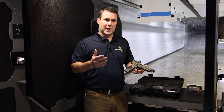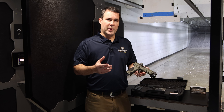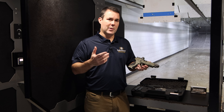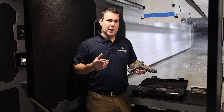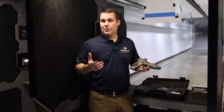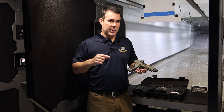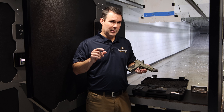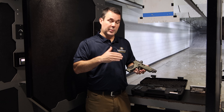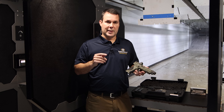Traditionally in the past they've taken the M&P full size 2.0 and paired it up with a cool little challenge coin, maybe a knife, or a combination of the two, and released a limited amount of these. They have been wildly popular, wildly collectible, and limited. There's a kicker I'll tell you about in a minute regarding the limited production and collectability of this particular pistol.